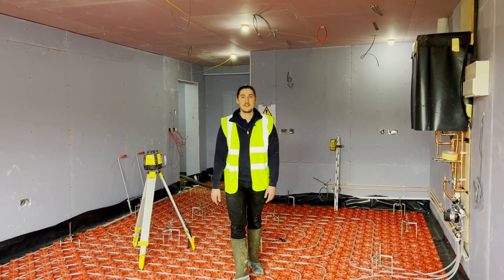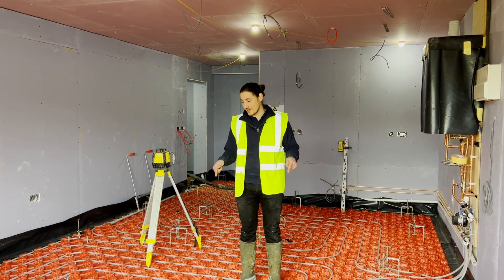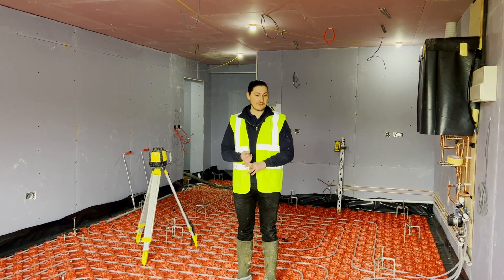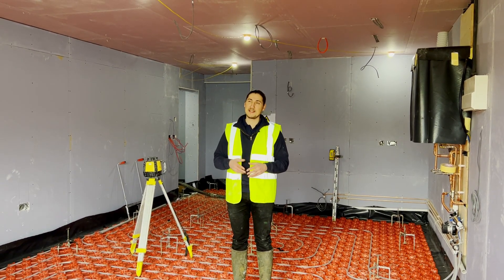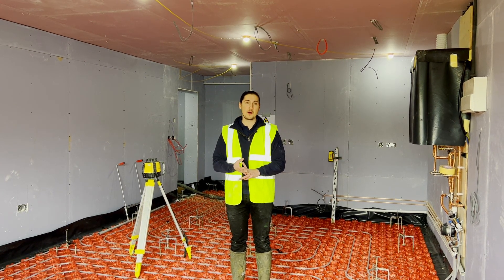To conclude on today's video, we have approximately 10 metre cube left of anhydrite liquid screed to pour into this property. Seville have done all the preparation works ready for us to carry out the install. We've introduced the levelling tripods and we've got approximately two Manamix lorries ready to pour and fill up the ground floor for completion.